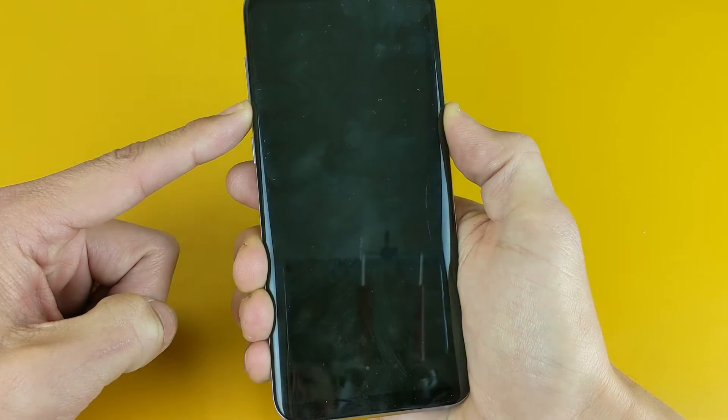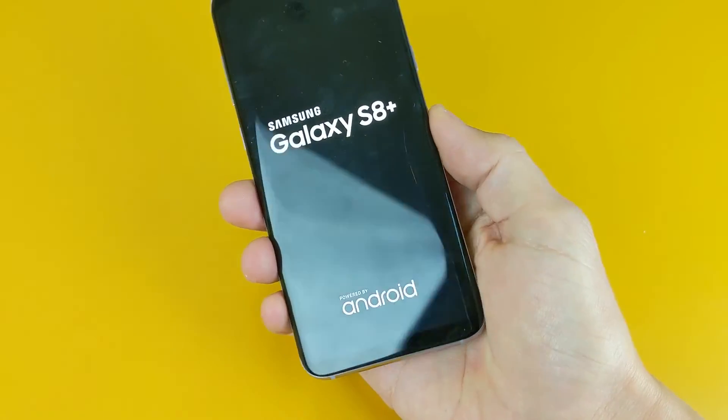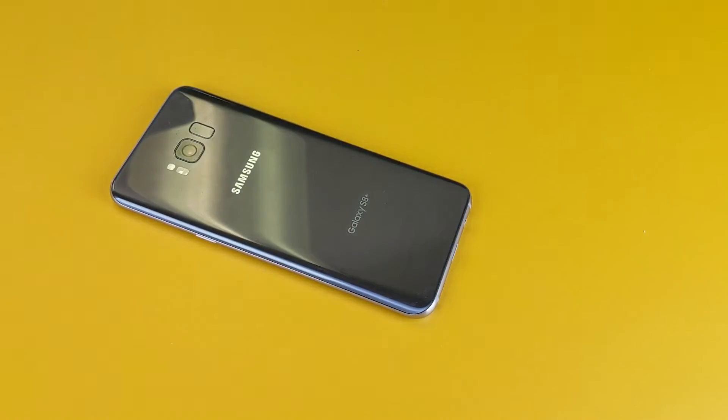As soon as the phone turns black, you can let go, and you should enter into the normal operating system. We should be out of download mode. Pretty simple — I hope this helped you guys out. If you have any questions or are still stuck, let me know. Thanks for watching, and I'll see you in the next one.